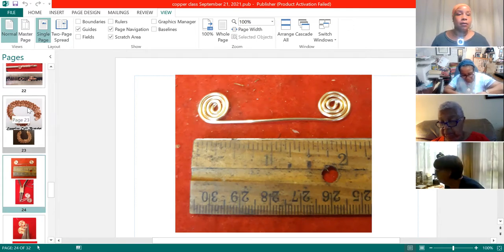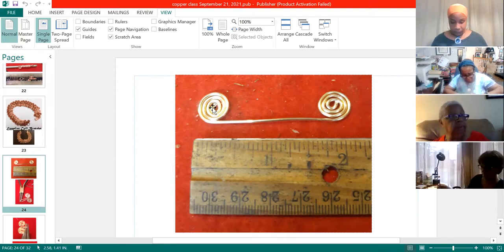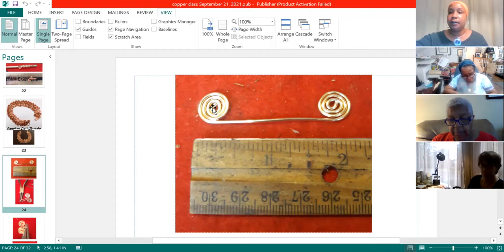Okay, so now do two turns on each end with your round nose pliers and then switch to your chain nose pliers. Make sure it doesn't have the ridges so you don't nick your wire.